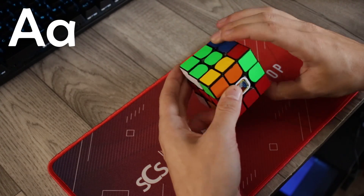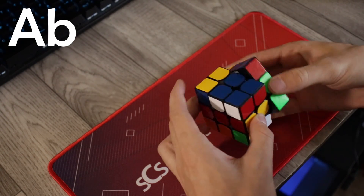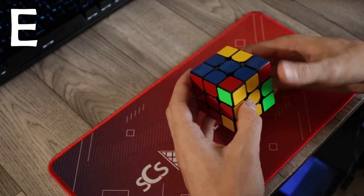Hey everybody, Blue here. I just wanted to give a quick little update that I learned all the PLL algorithms today. I didn't learn all of them today, but today I can officially say that I know full one-look PLL.